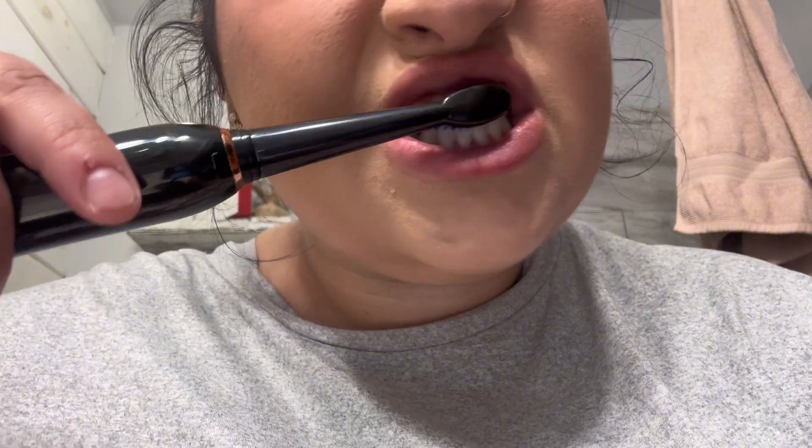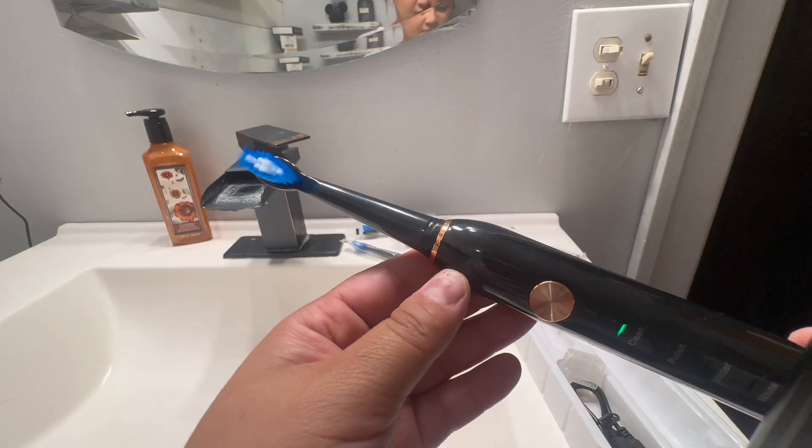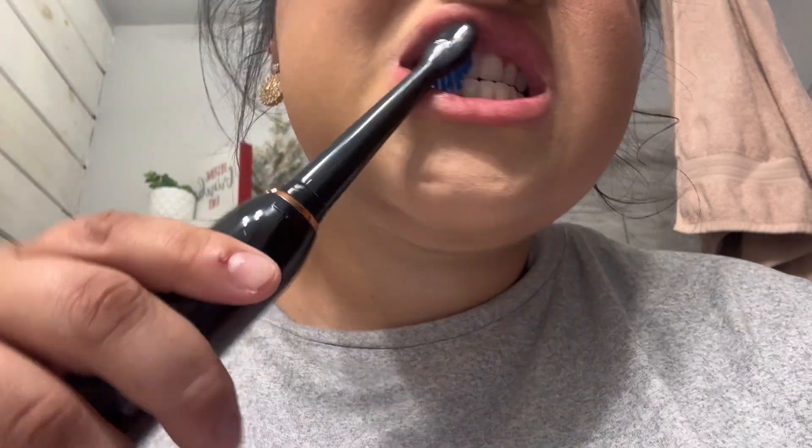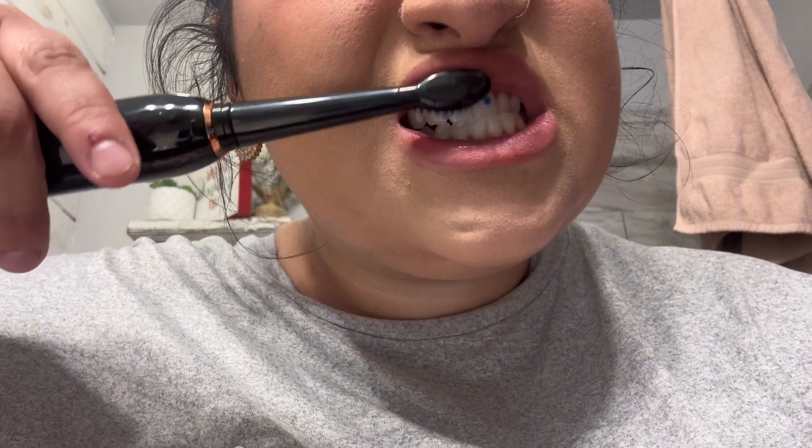Plus with the different modes, you can clean, polish, whiten, massage, and care for your teeth in a way that is different than before — all at an incredibly affordable price point.